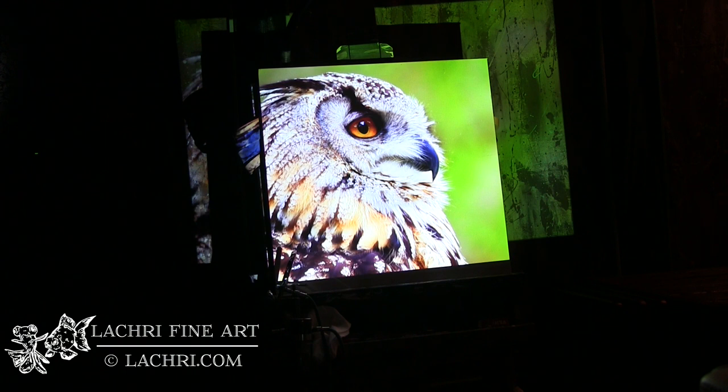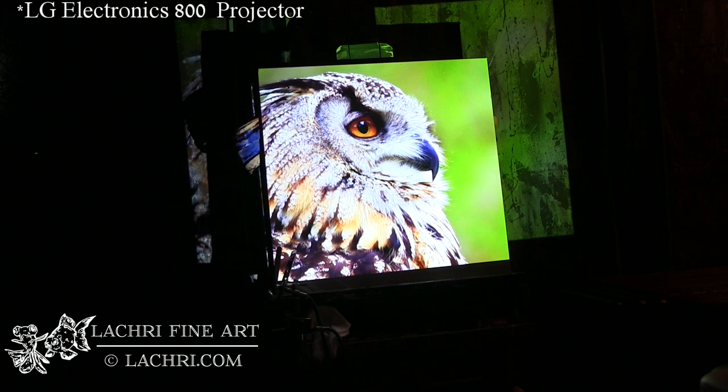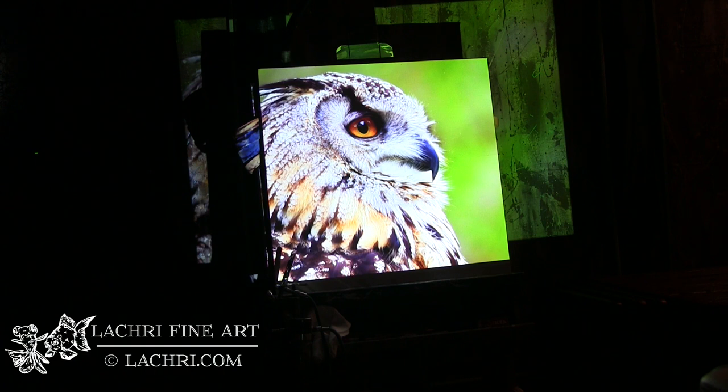This projector is intended for art use, so it has art programs that will create grids and whatever you need. I haven't used them, but it does have those art-specific features. This model is essentially the same hardware as an LG projector — I'll have the name pop up on screen — but with different software because this one is meant for art. You can use the LG version, which is less expensive, though it has a power-saving mode issue where it shuts off during static images. A workaround is to put two identical images so it cycles through and doesn't power off.